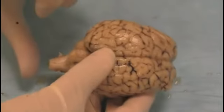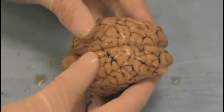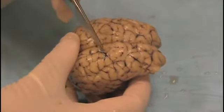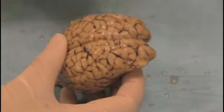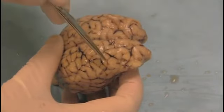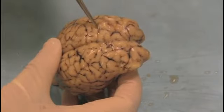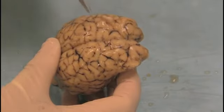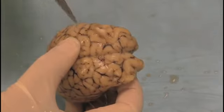Rostral end, caudal end, spinal cord. You can see that the brain is divided into two hemispheres, and we can see the blood vessels on the surface — they're black. Looking at the surface of each hemisphere, we can see numerous hills and valleys. The hills are called gyri, and the valleys or fissures between them are called sulci.